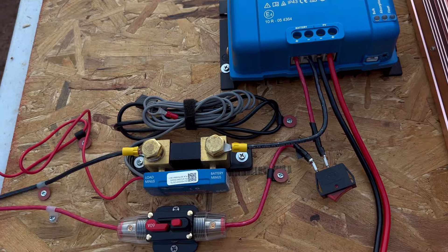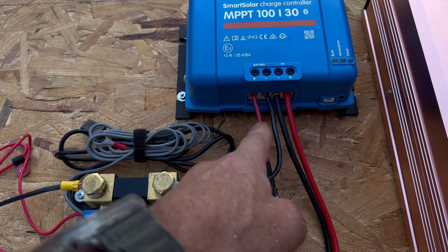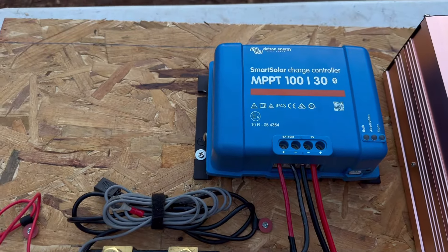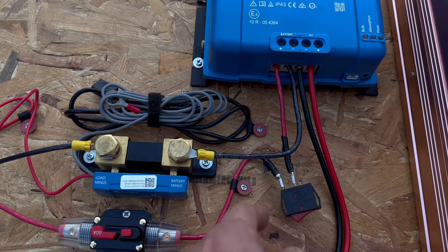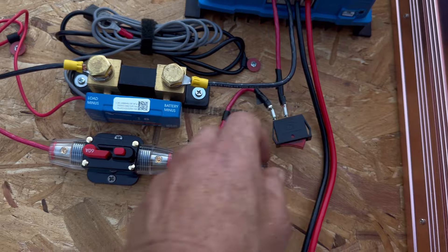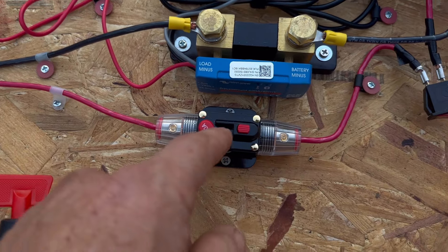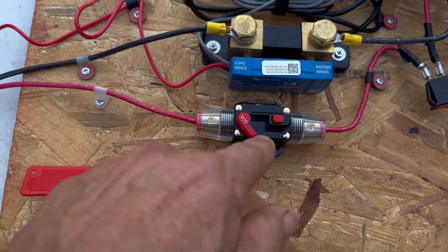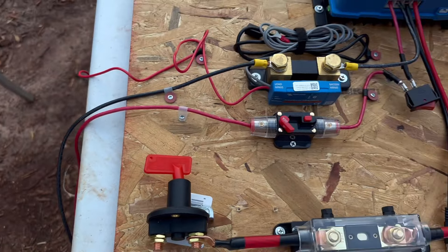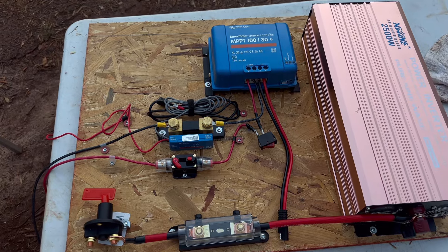The other shunt layout I did previously was a lot more difficult. The positive side of the battery connector for the charge controller goes to this switch — my on/off. This also acts as a kind of quick disconnect. There's a 60-amp fuse, and this goes to the battery. That's it.